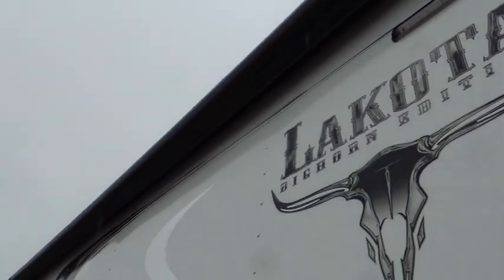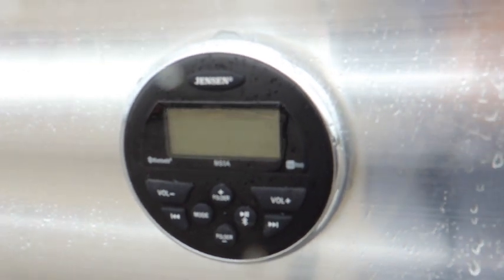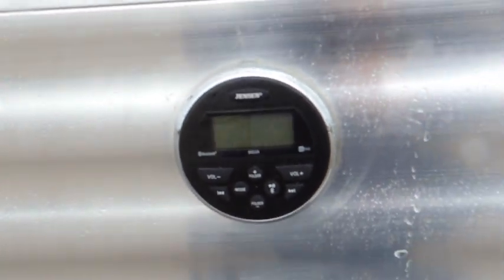The Bighorns also have controls for the radio out here that are Bluetooth, so you can control the radio and your outside speakers with them. There's one outside speaker right there as well.